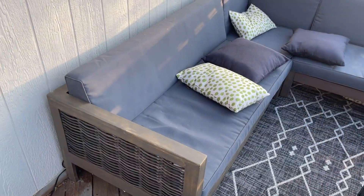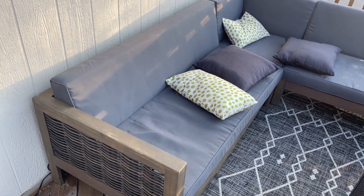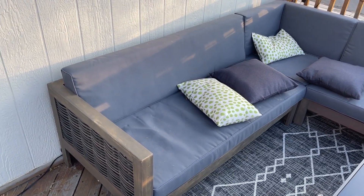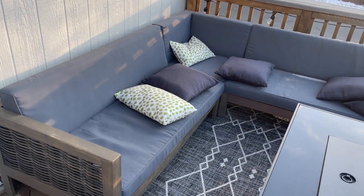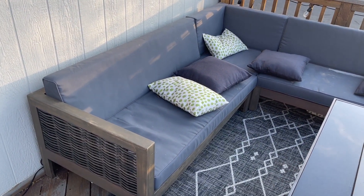It's pretty big so it can fit probably about six comfortably. I mean you can fit more, but it's a really nice set. We absolutely love sitting out here by the fireplace and being able to just enjoy the outdoors and hang out with people.